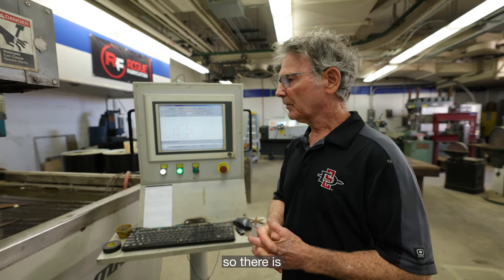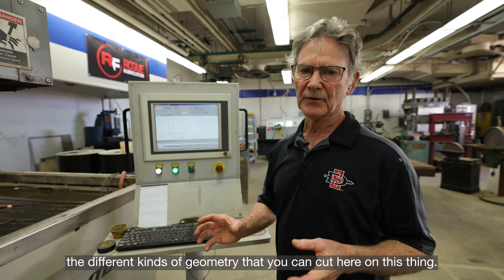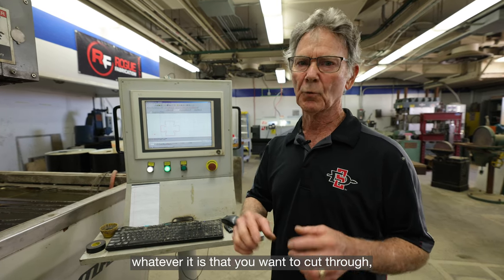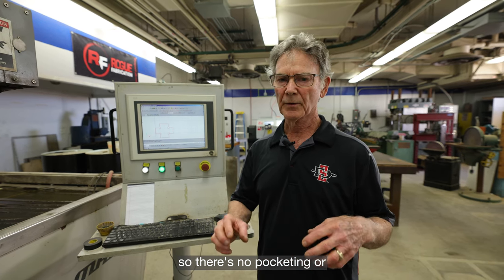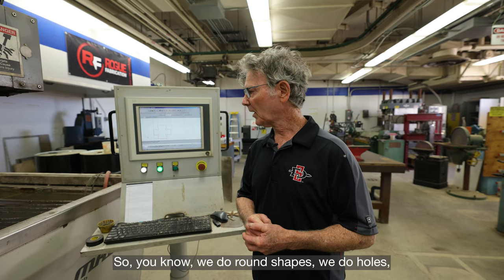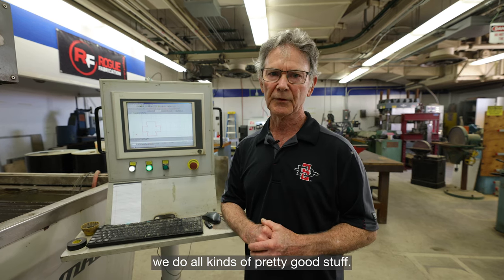There is no limit to all the different kinds of geometry you can cut here. It doesn't do engraving — it always cuts all the way through whatever you want to cut, so there's no pocketing or engraving with this machine. We do round shapes, holes, and all kinds of pretty good stuff.